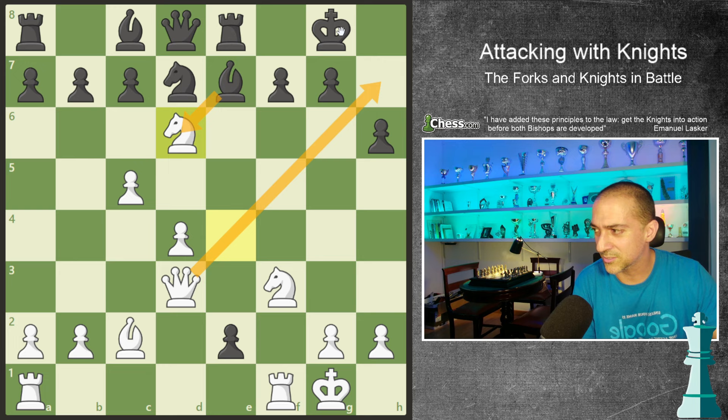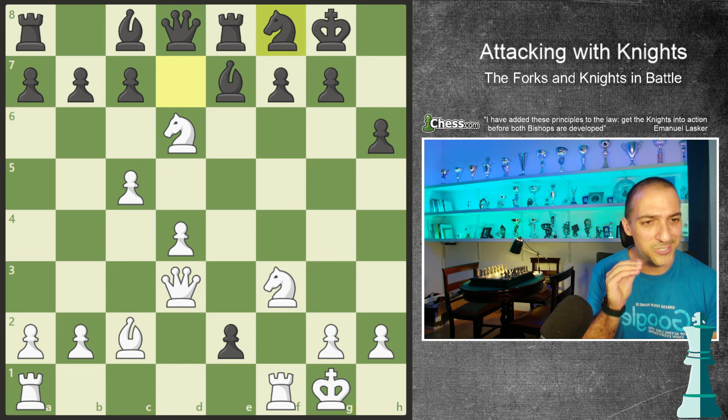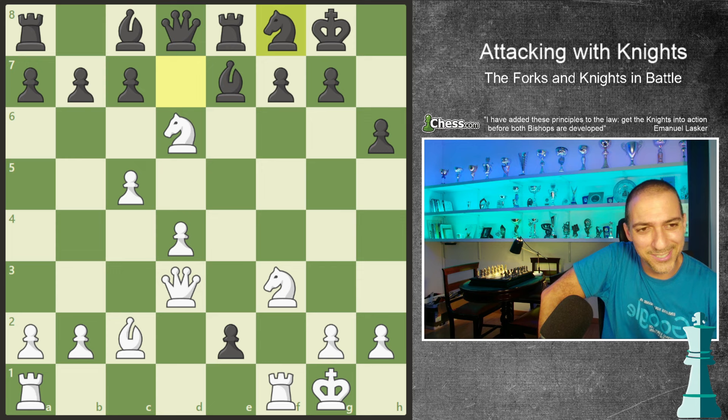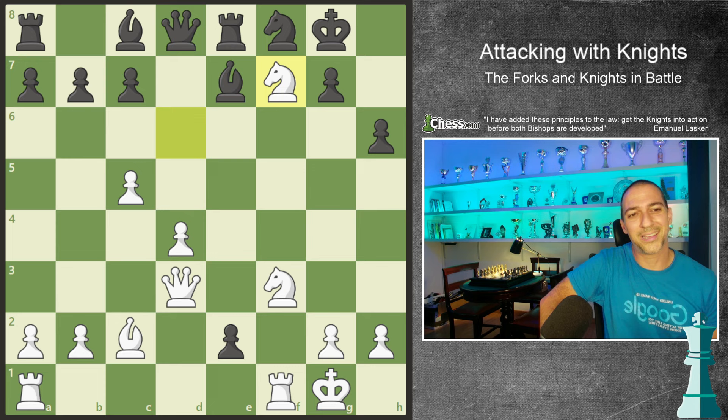If bishop takes, I'm not threatening checkmate because I have this square - but it's complicated. Bronstein has played the knight to f8. And now you just have one idea that wins the game - the idea is to take on f7. You're thinking, what? Yeah, but he played that. That's the reason he was a world champion.